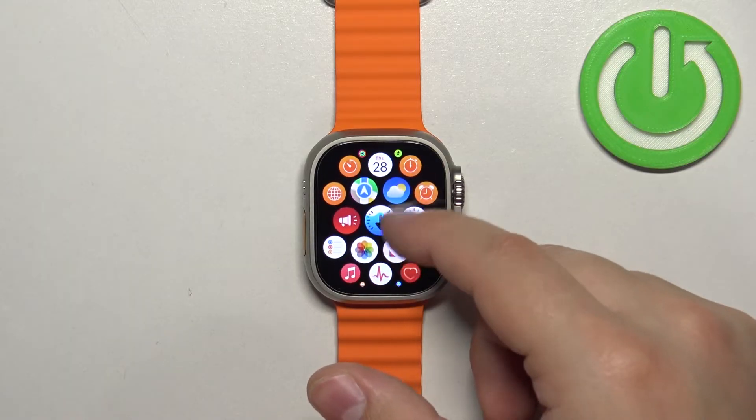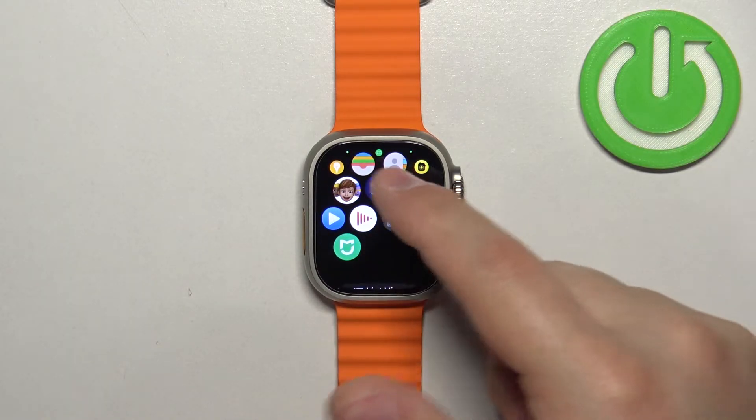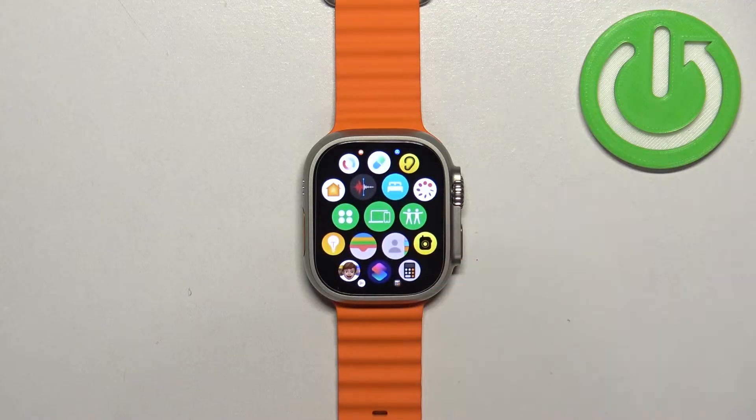And here we have it — basically a list of icons for the apps on our watch. And we can change this menu a little.